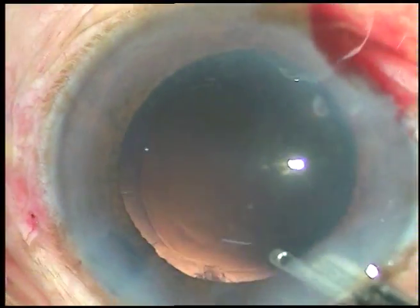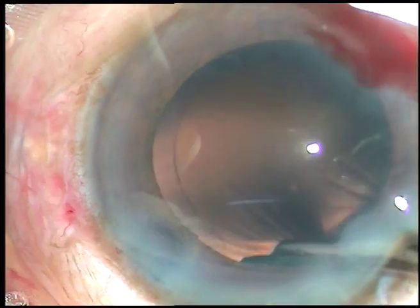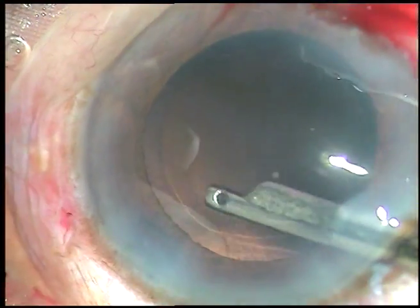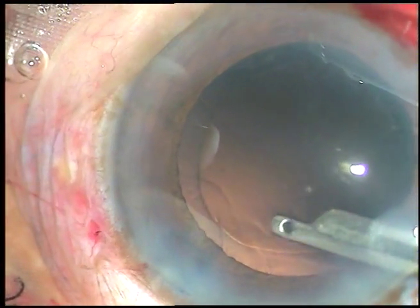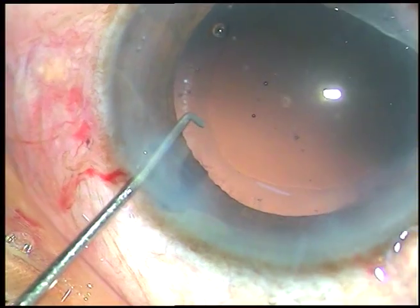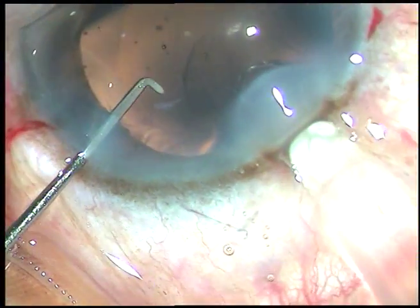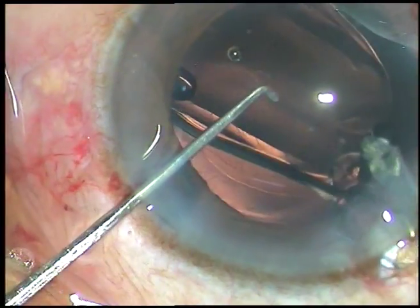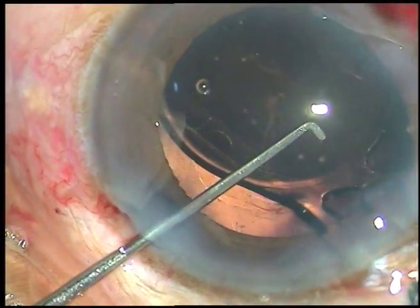After thorough removal of the cortex, the intraocular lens has been implanted using viscoelastic substance. Viscoelastic substance has been used in the anterior chamber and the capsular bag.